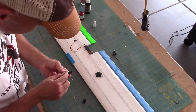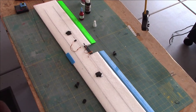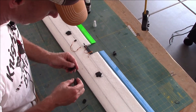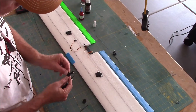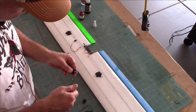Let me get the metric nut driver for that. It's going to be one of these two I think. Yep — I think that's 1.5 millimeter. I just backed out the screw just a little bit so I can push the push rod through there all the way.